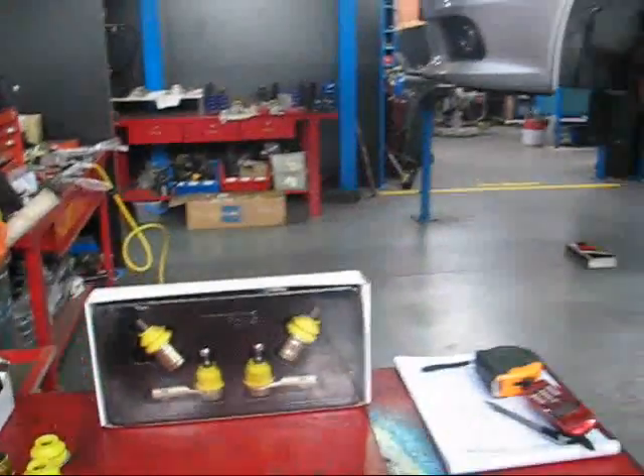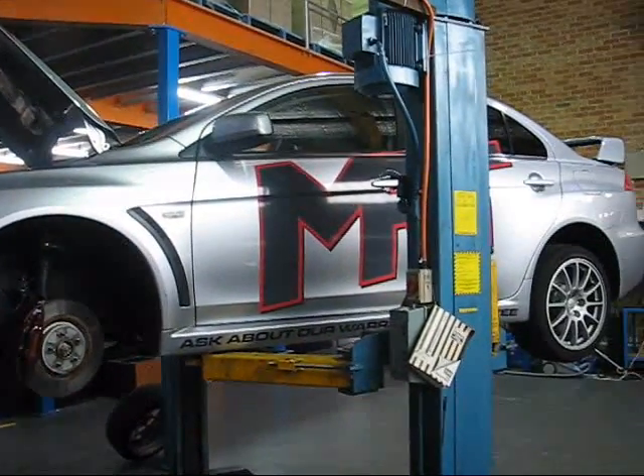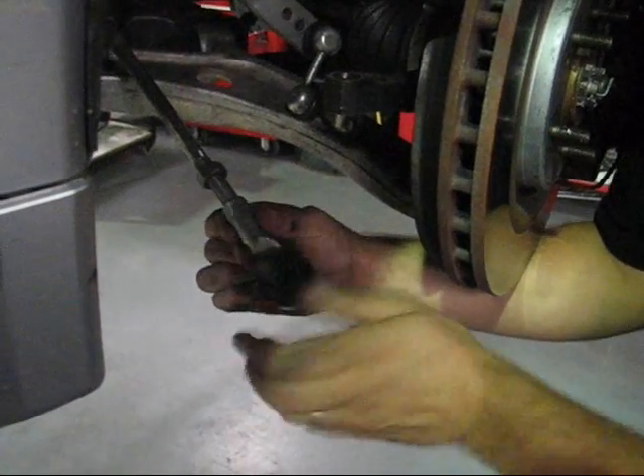The KCA 395 is designed to raise the front roll centre geometry of your EVO 10 by using specially engineered ball joints and tie rod ends while still maintaining original steering geometry.